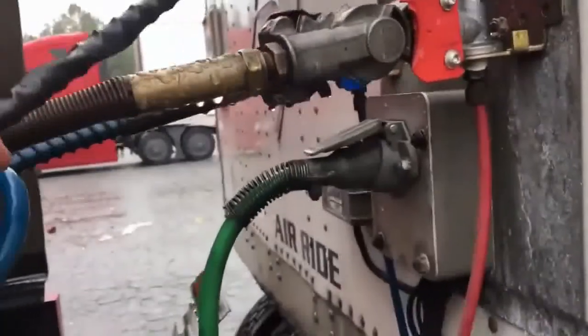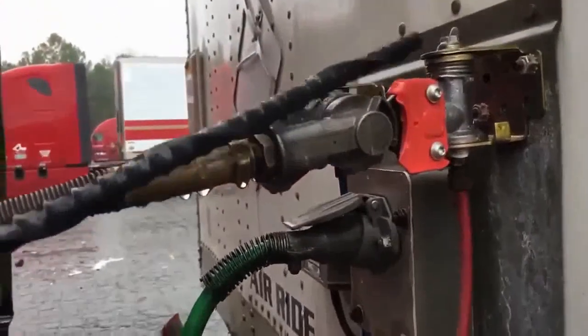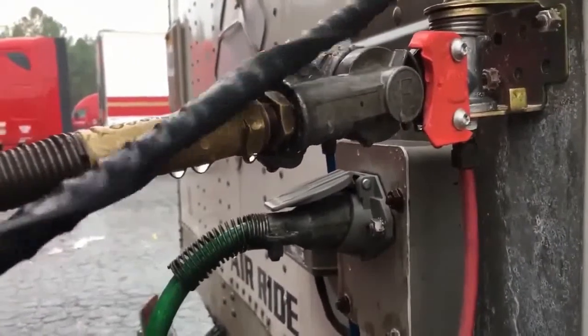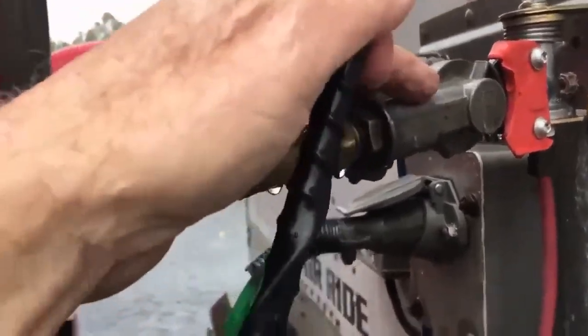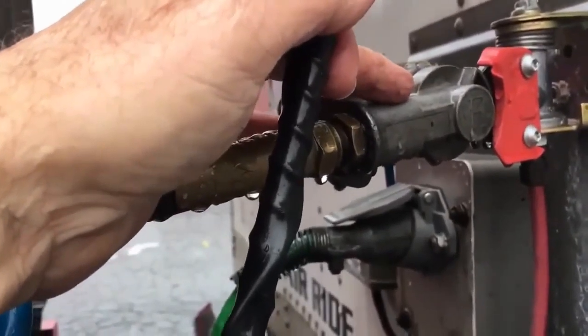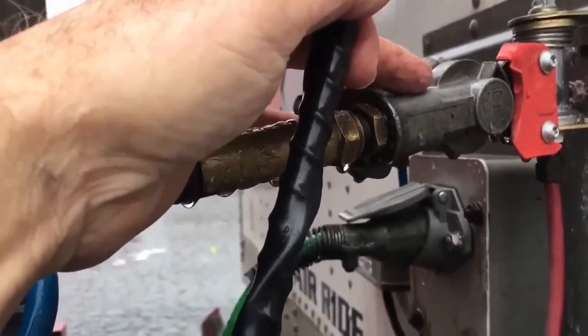Both of my glad hands are properly mounted and secured, not cracked, bent, or broken, not missing any hardware, and they're not leaking. I would pull them off to make sure that the rubber grommet is intact and there's nothing obstructing the hole in either glad hand.